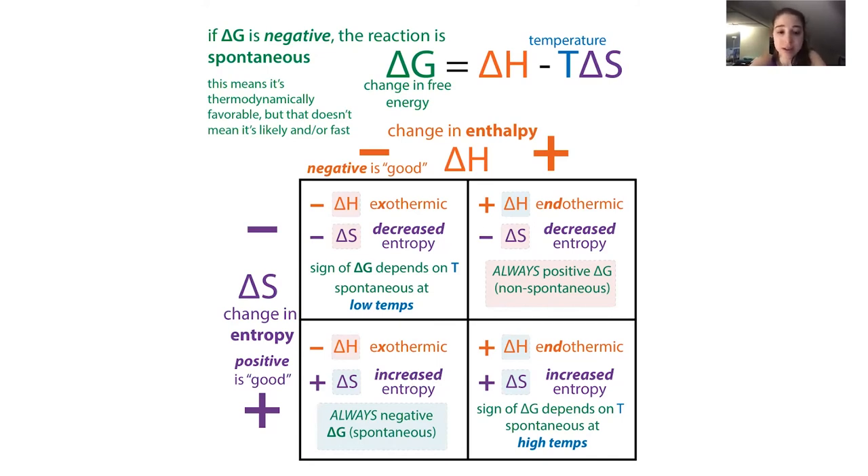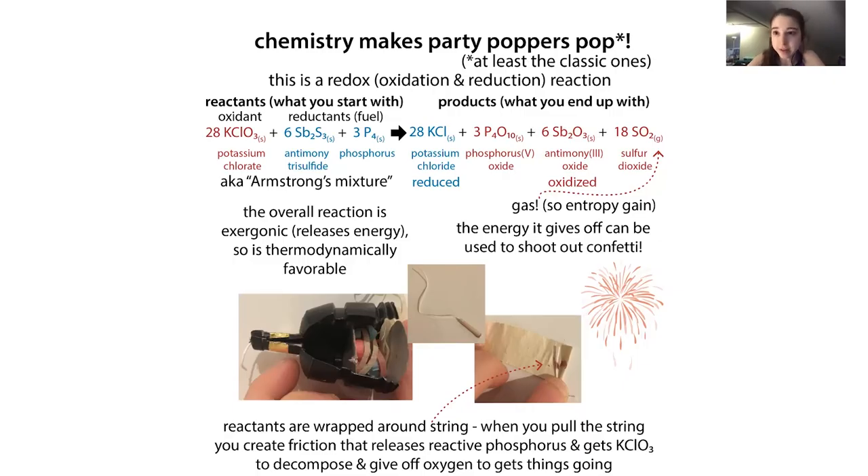The party popper reaction falls in this favorable corner - it's going to be exothermic, which is why it feels warm in the surroundings around what's going on in there. It's also going to have increased entropy, because you're generating a gas. All the stuff we start with are solids, and gas molecules can move around a lot more than solid molecules all stuck together, so you get this entropy gain.